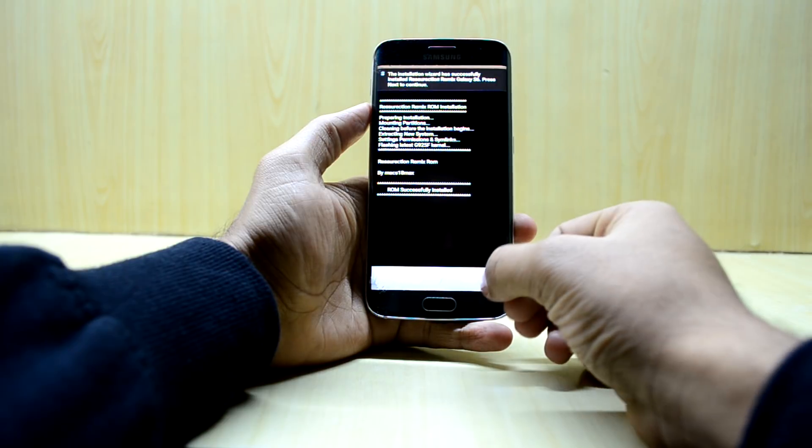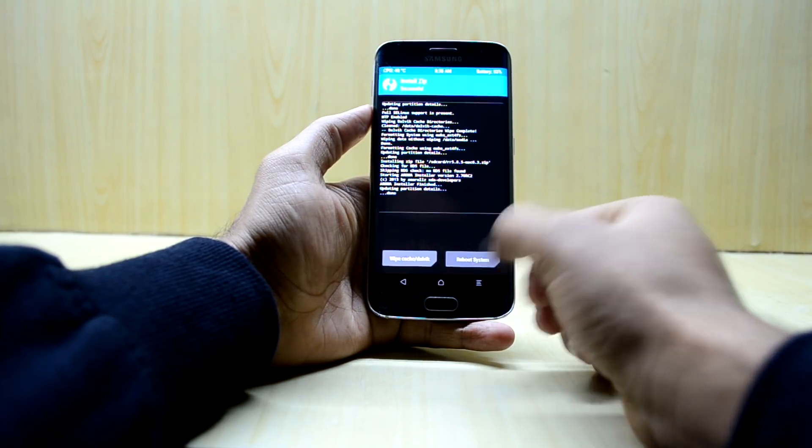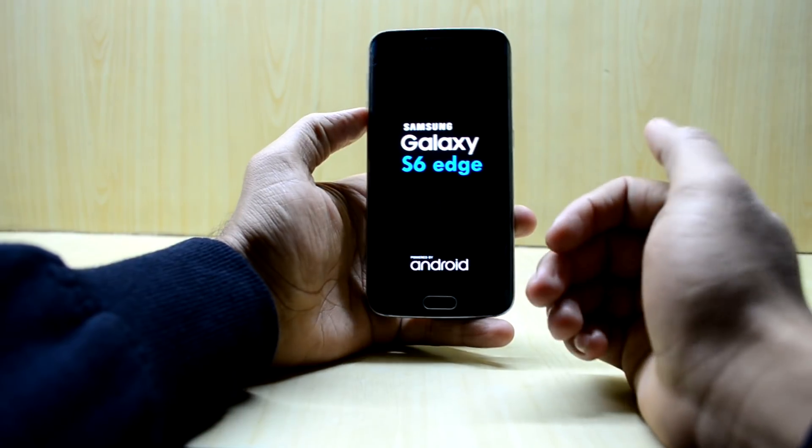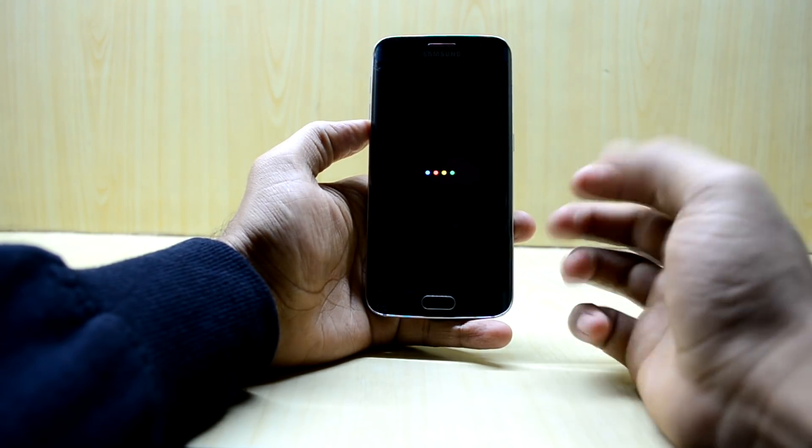The ROM is installed now. We're going to press next and reboot our device. And you have your Google boot-up animation over here, which I really like.